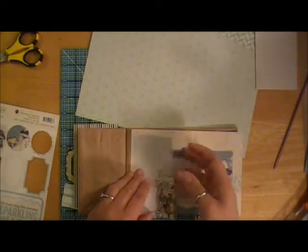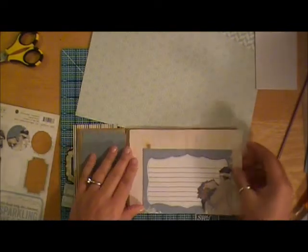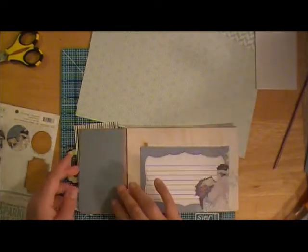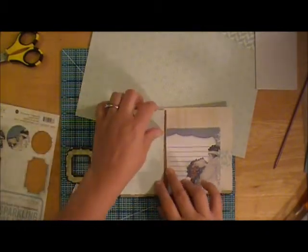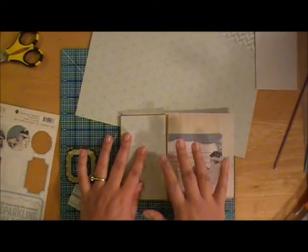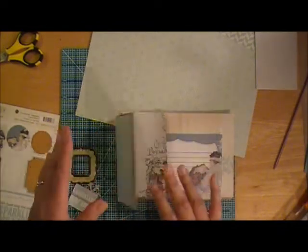I kind of went ahead and started the design process of how I'm going to make this look. I lay everything out before I start inking, cutting, and distressing — all that kind of stuff.